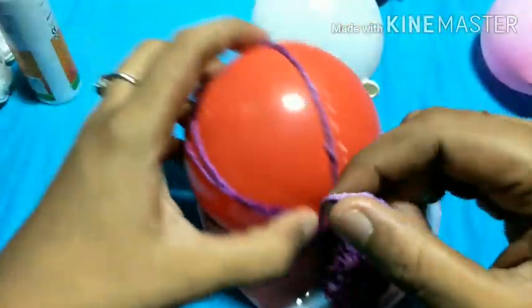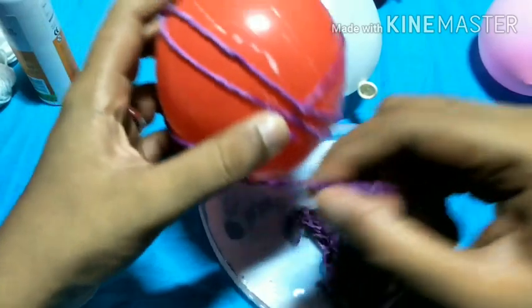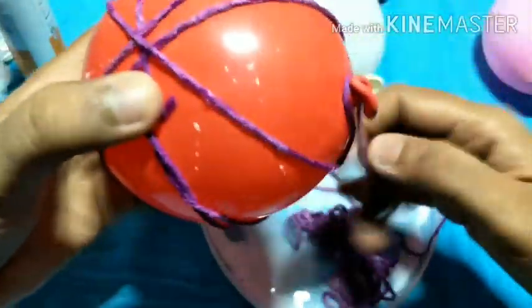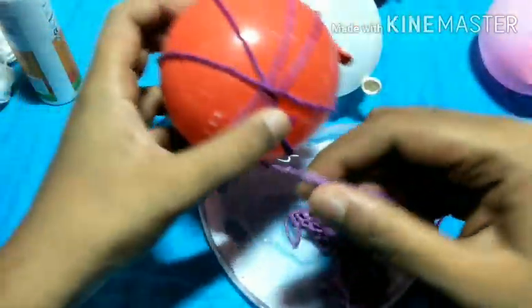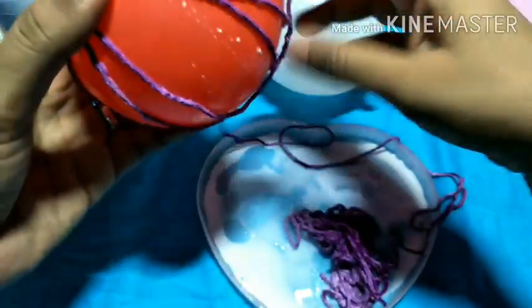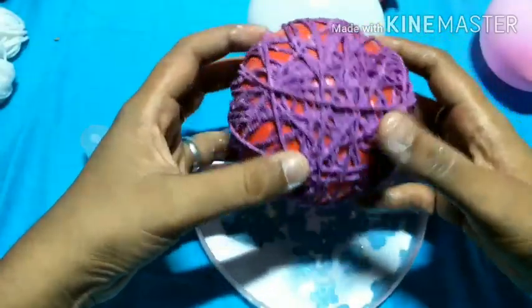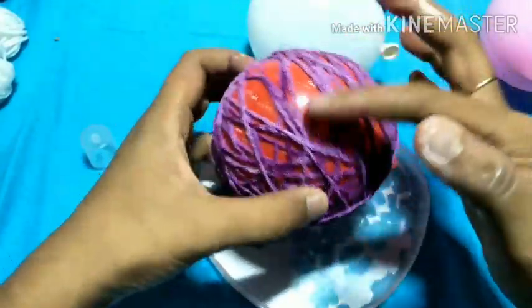You can use the lantern or yarn balls for a decorative purpose. It will be very tight once it dries. It will be completely dry. You can feel the glue creating a white shade.